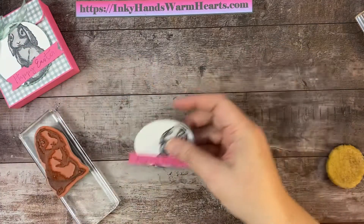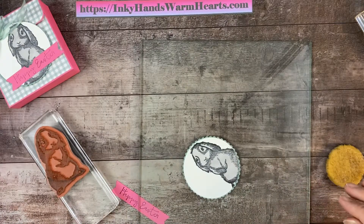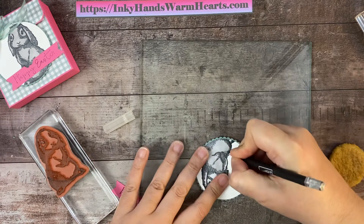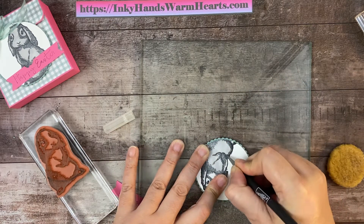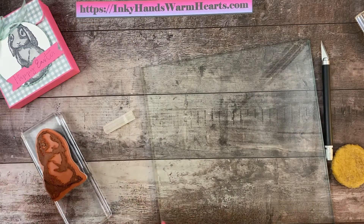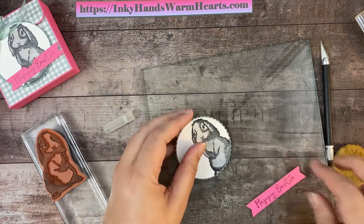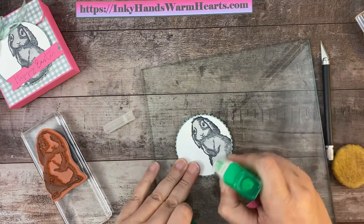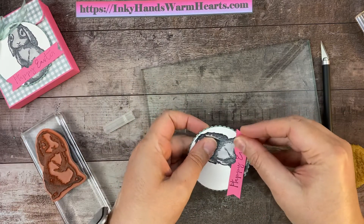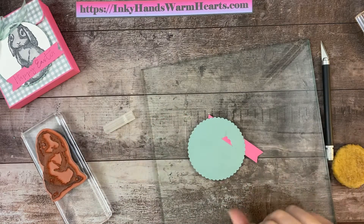I do want to show you that I have cut into his paws. I'm going to use my X-Acto knife on a piece of glass and cut around the paw pieces, just cutting in there so I can lift up the bunny's hands. We're going to wedge this Happy Easter banner so it looks like he's holding it in his hands. Isn't that cute? Let's go ahead and attach some adhesive right here so that it has something to stick to, and we will tuck his Happy Easter banner into his hands.